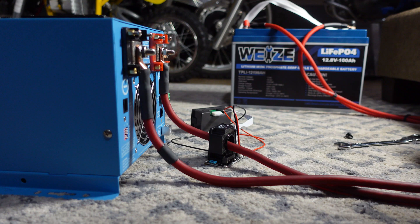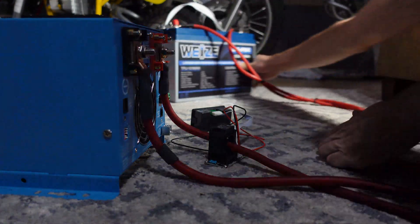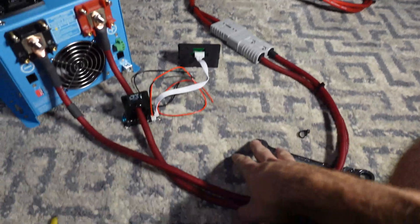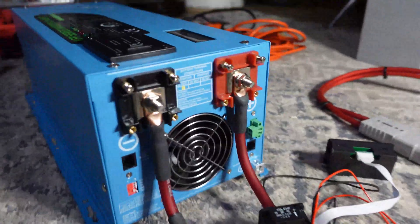Hopefully there's not a huge spark — let me make sure I'm not hooking this up backwards. Negative to negative. Okay, nothing exploded so I think we're good. The only thing I'm missing is a fuse, but this is just to test the inverter so don't worry about that too much.